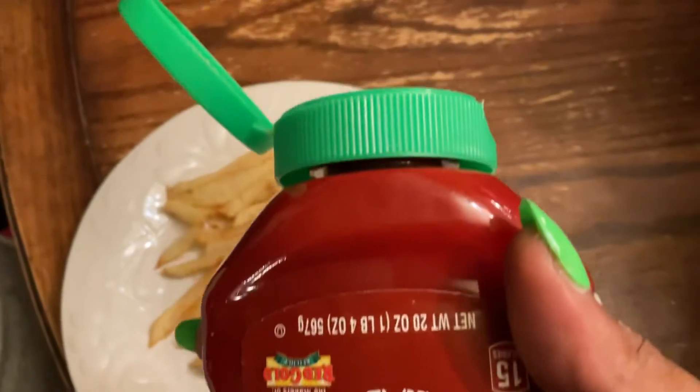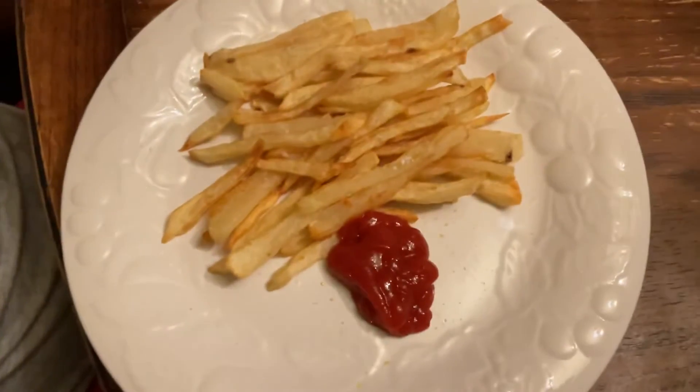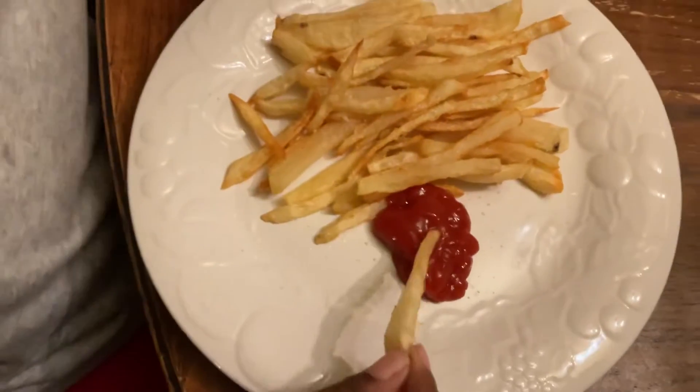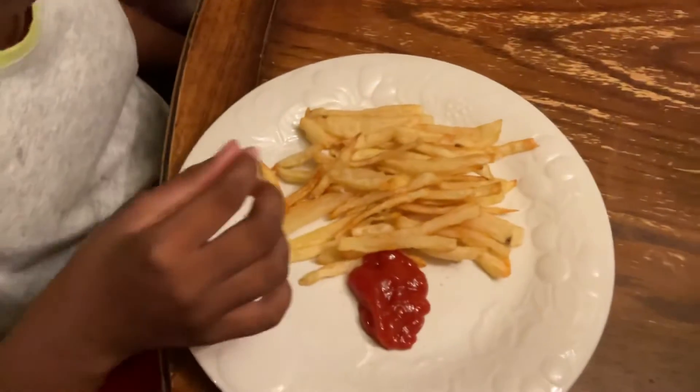We have this Sriracha ketchup — I just opened it. Do you want to go ahead and try? This is my 11-year-old daughter trying them. I just want to get her opinion.